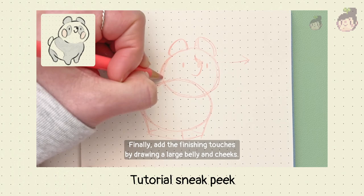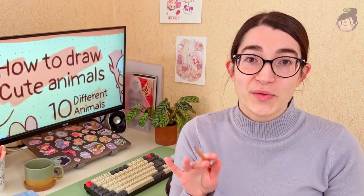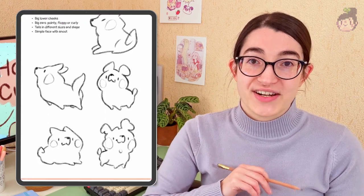Finally, add the finishing touches by drawing a large belly and cheeks. The tools you will only need are pencil and paper, although if you want, you can use your iPad with Procreate or maybe your computer with Photoshop. And as a bonus, I also have included a PDF with extra sketches for you to use as a reference.